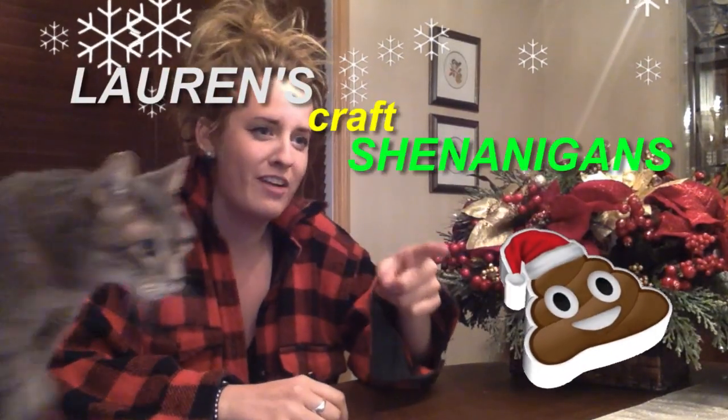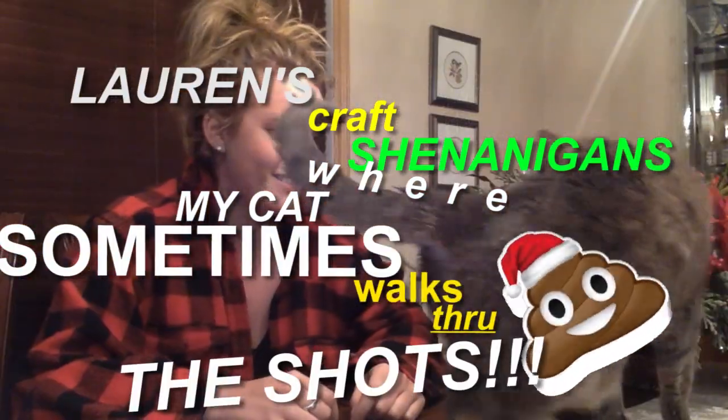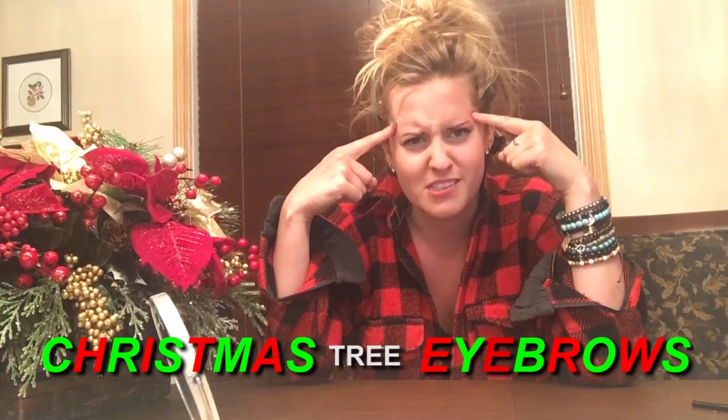Hello friends and fellow intellectuals. Welcome to Lauren's Craft Corner, where my cat sometimes walks through the shots. Duffy! Today we're going to be making Christmas eyebrows.